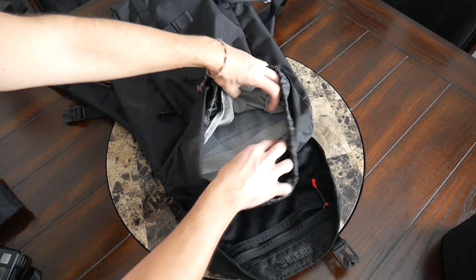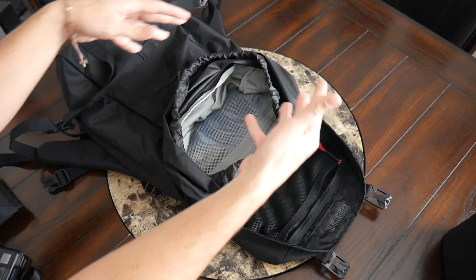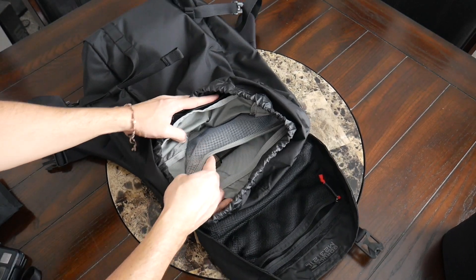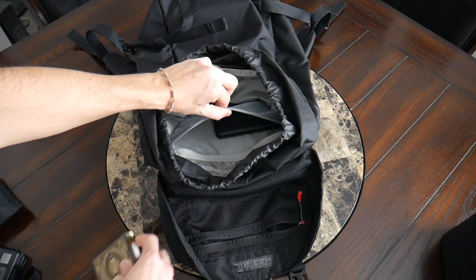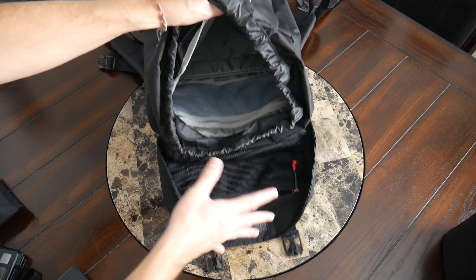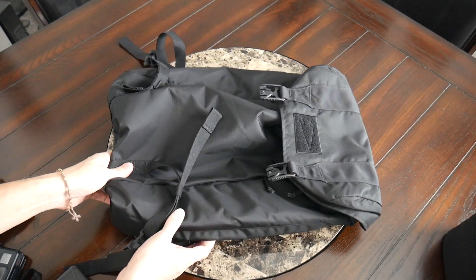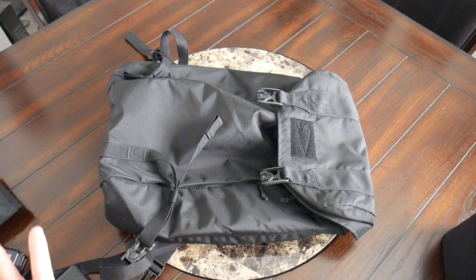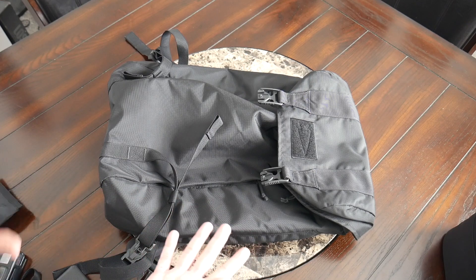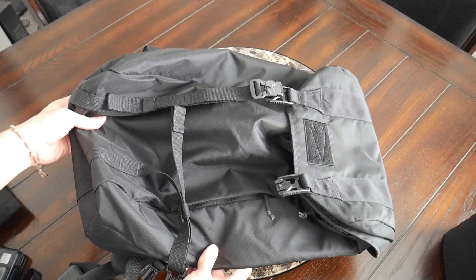It stays out of the way and works really nicely. In general, I really like the layout of the main area and throughout the rest of the bag — everything is well thought out and you have a lot of flexibility. If you're looking for a versatile everyday bag that has many of the aspects GORUCK bags are well known for, but with a little bit of a different aesthetic and layout, then this is going to be a fantastic option to check out.